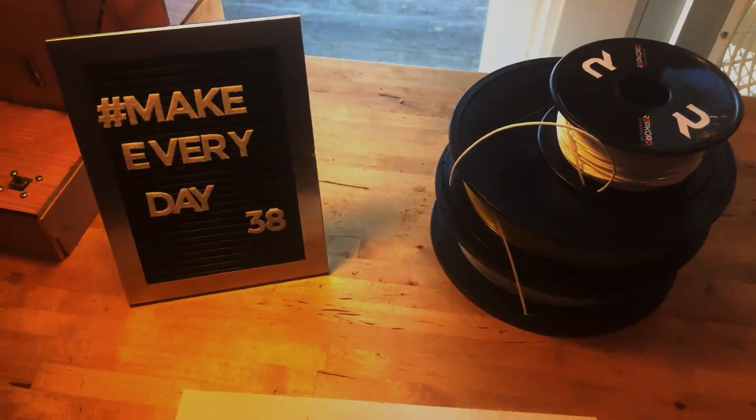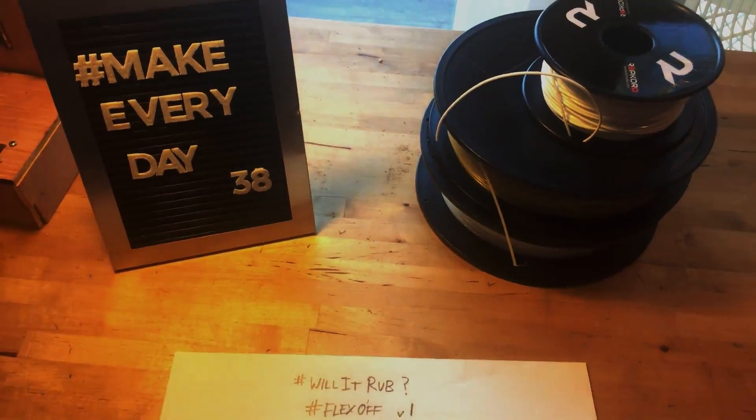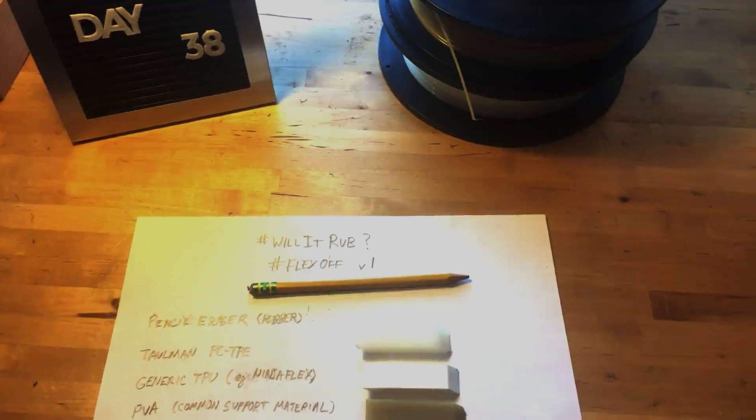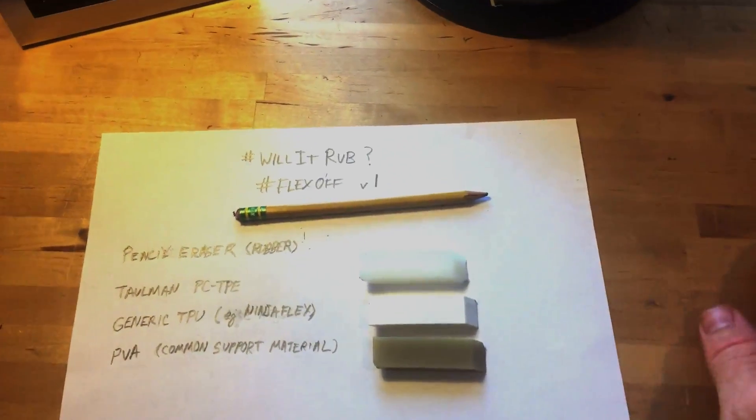Makers, doers, how-toers, welcome to Make Every Day number 38. I'm Pooch coming at you live from the Maker POV cam so you can see what I'm doing, and I'll save you the pain of looking at my ugly mug today.